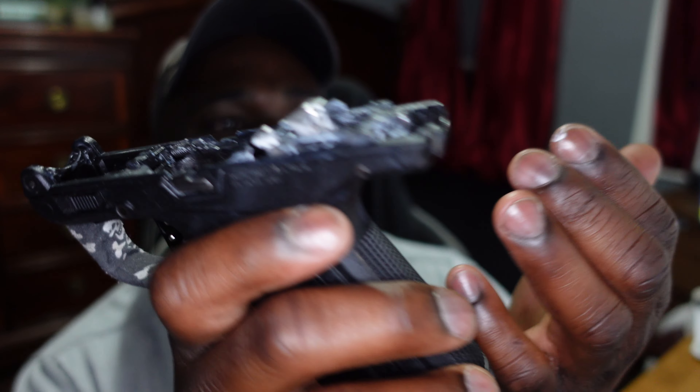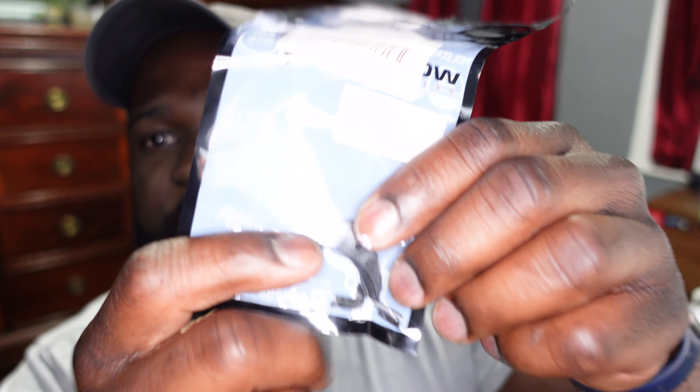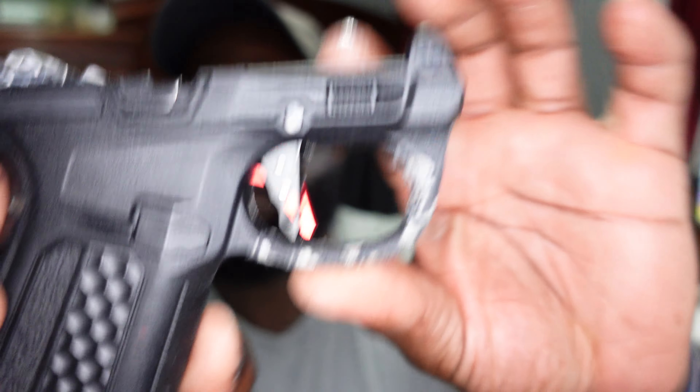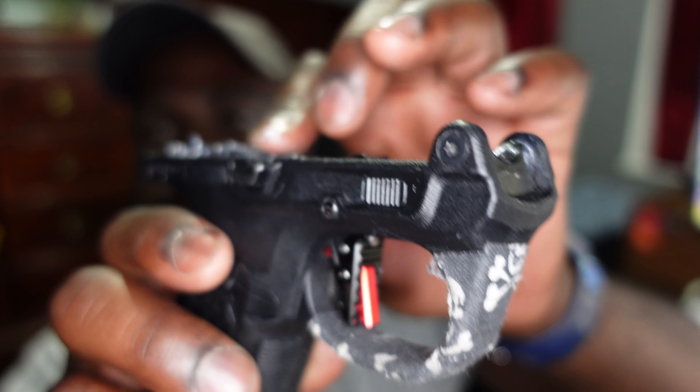This is the firing pin that I changed out, and this is also the hammer that I changed to a steel one - don't mind the white lithium grease, it's a bit much because I was running full auto on the pistol earlier. This is the stock trigger - it was very mushy and had a lot of play in it. I swapped that out for this one, I think it's Cow Cow.